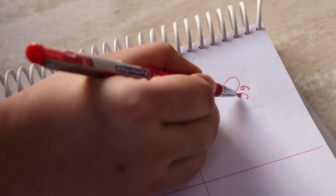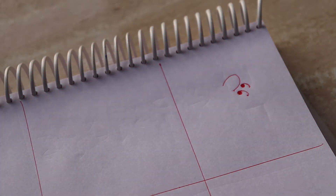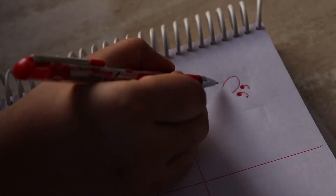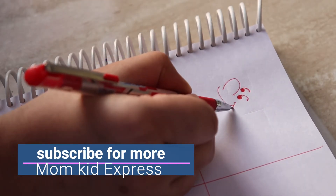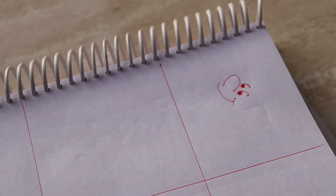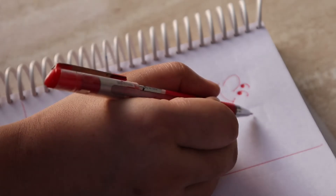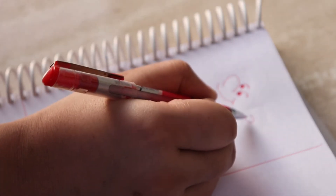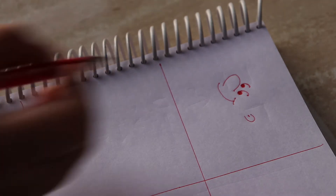Now we have to fill it in. After that, we will make a smile — we will start from the nose. We will make a smile from the nose, and we all know how to make a smile. We will make it a little further because we are making a cartoon character. So we have to make a smile from the nose.